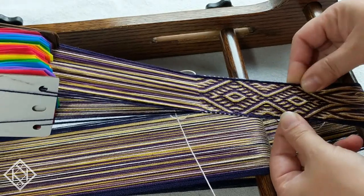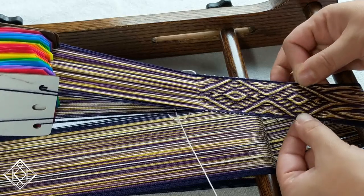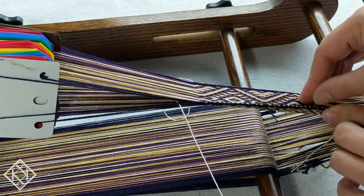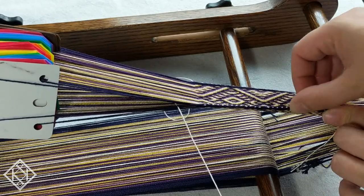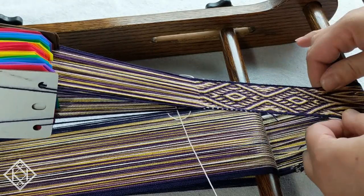You can see this side versus this side — this is the part of the pattern where I just went right through the center, and down here is where I was doing it with the invisible weft technique. You can really see that even though I'm using a very light colored weft, you cannot see it from the top. You do see a little bit at the bottom, but not from the top or from the right side.